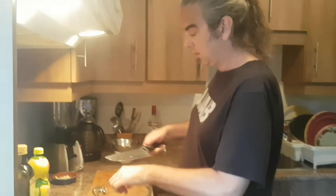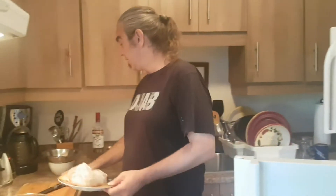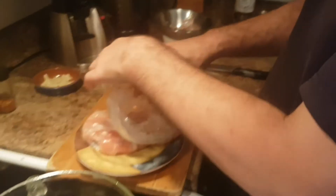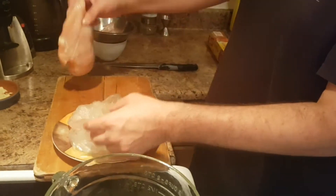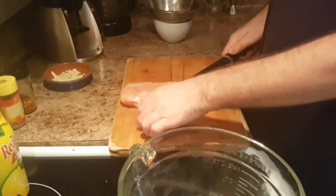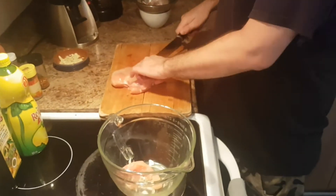When we cut up the chicken we're going to contaminate the cutting board. Here's my chicken — it's been defrosting overnight in the fridge. It's just one chicken breast but it's a really big one, so this is enough for four people maybe. I'm serving three of us for dinner tonight, so this should be perfect.